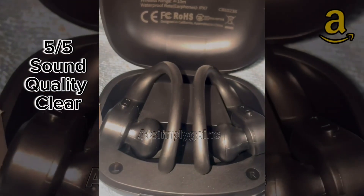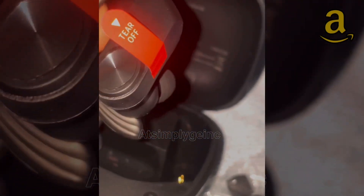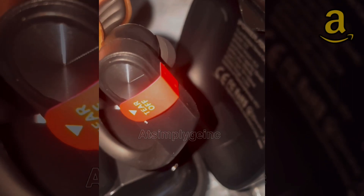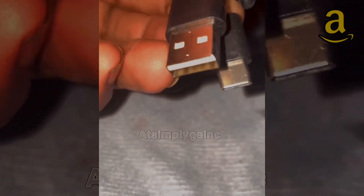They also come with extra earbuds. They cost approximately $30, and it is so simple to use — you don't have to be a genius. I would definitely recommend this as a cool holiday gift for that active person in your life, or just somebody that likes to listen to their 80s rock band without being judged by onlookers.